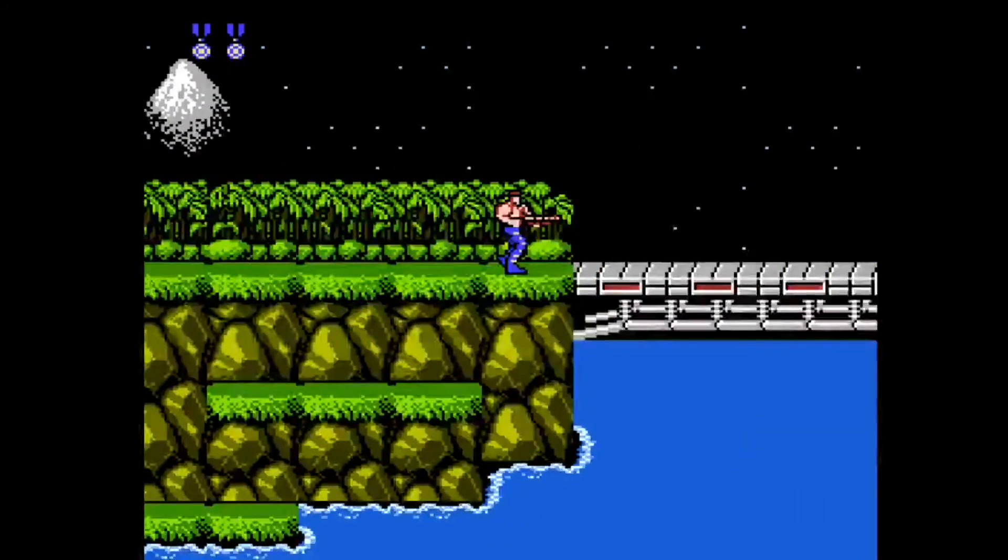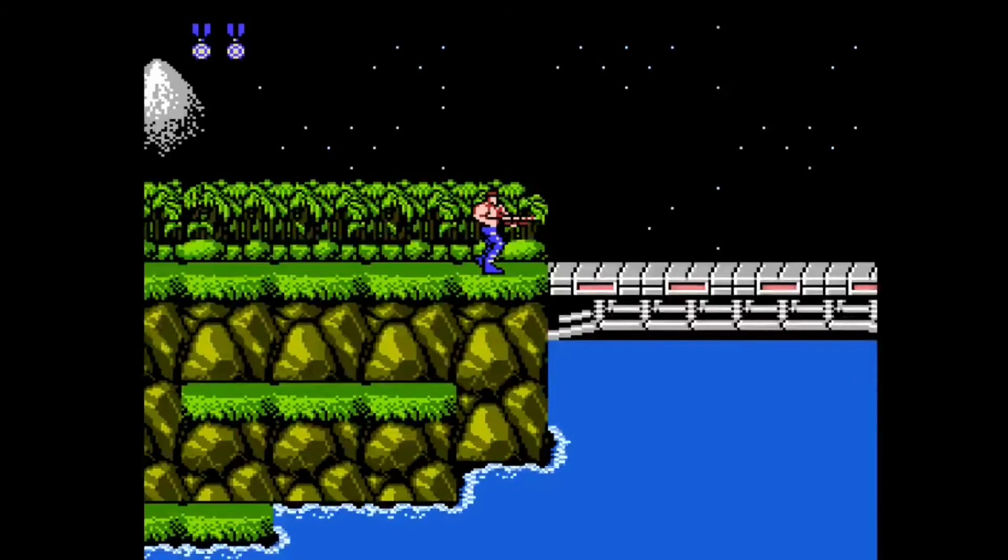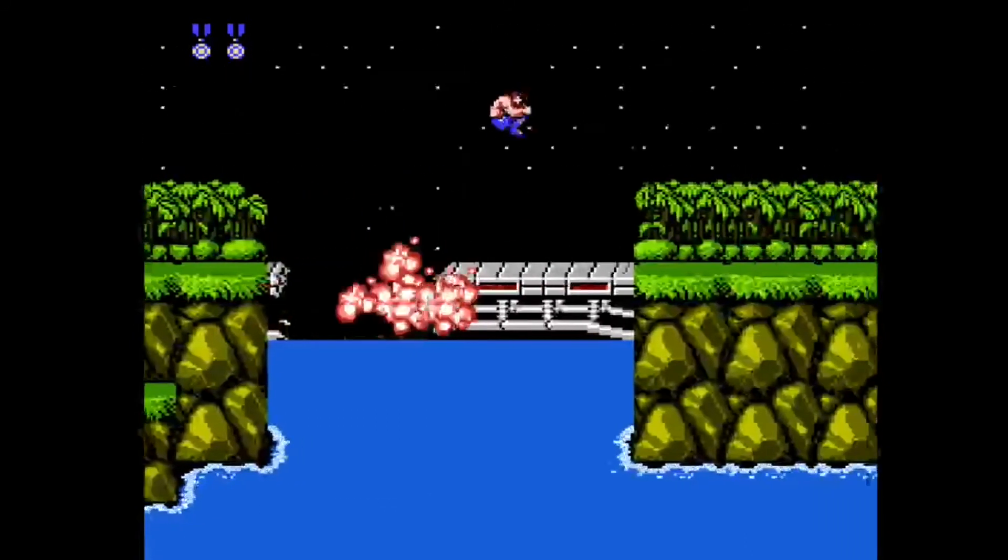To reiterate, this is actually a pretty easy jump to learn because we have so much space to work with. One more thing to note is that this is a double jump — we jump once here and once on the bridge itself.